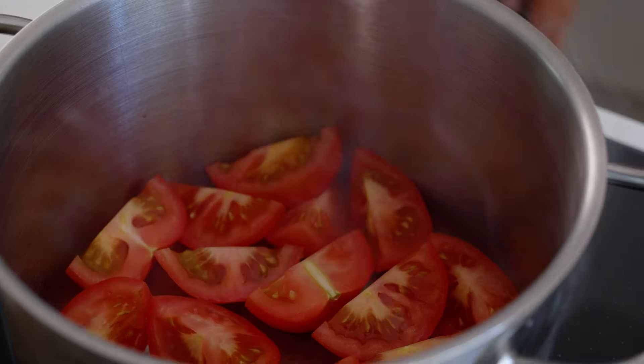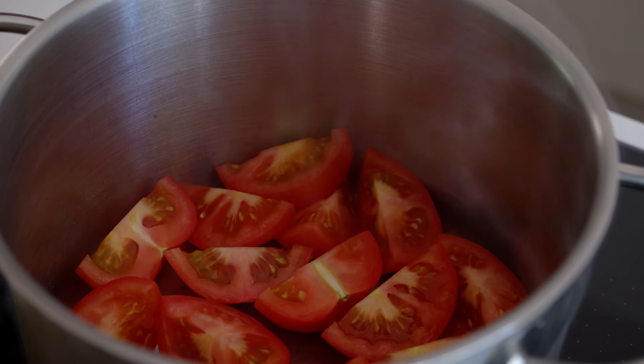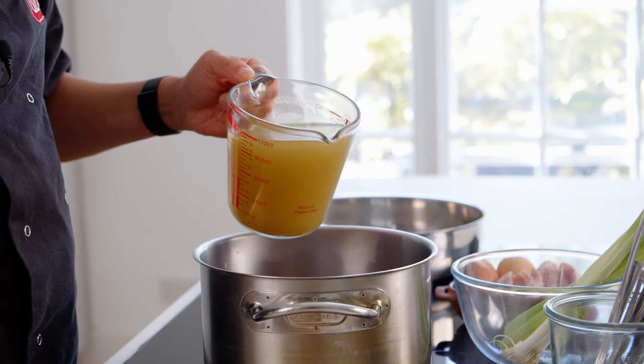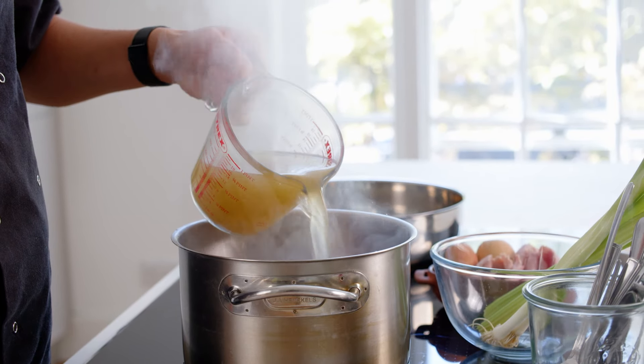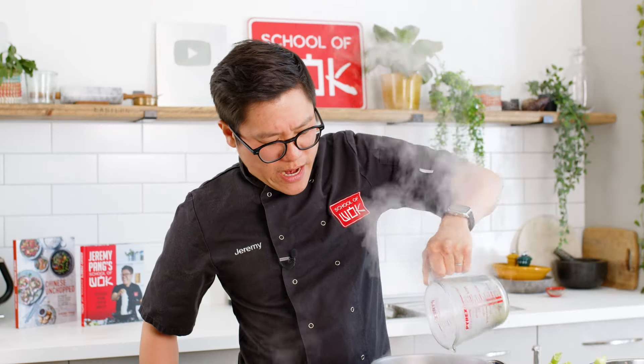Once you've seared the tomato skins, they'll start to break up a little. At that point, you want to add your chicken stock. With that high heat, it will bubble up very, very quickly, and that will bring out more tomato flavour very quickly.